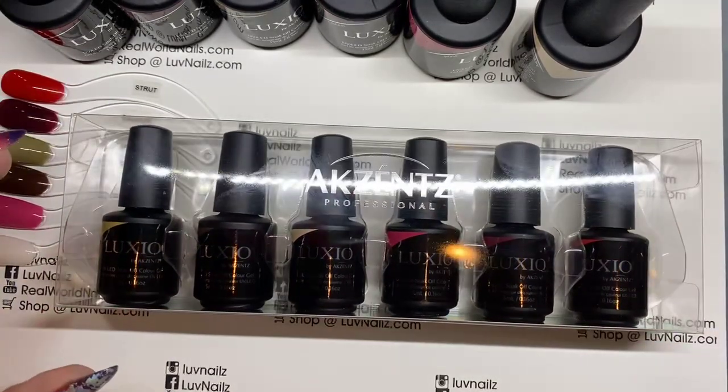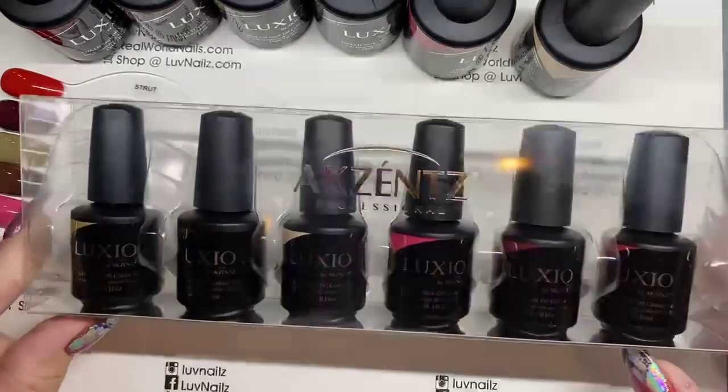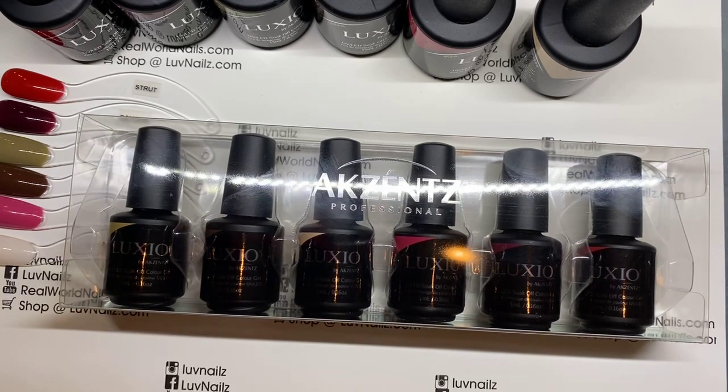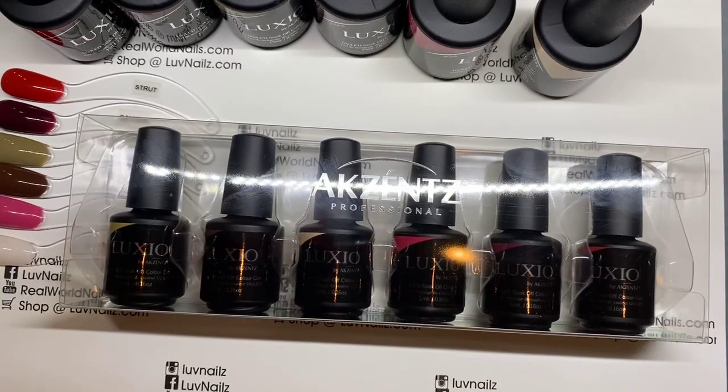Hello, my friends. I am here to introduce you to the new Luxio collection. This collection has an official release next week, so you guys will be able to start getting this out to you. I'm going to put gloves on so I don't distract you with my colorful nails. I wanted to introduce you to these new colors, show you how they swatch, and also show you what they look like matte and how they compare with other colors in the Luxio line.